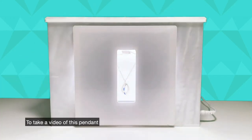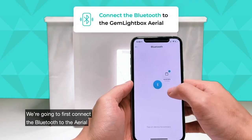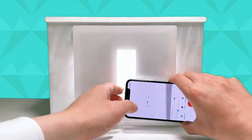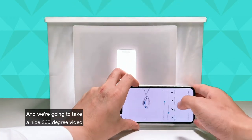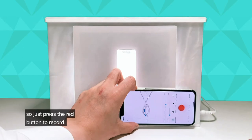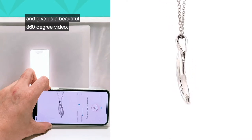To take a video of this pendant, we're going to first connect the Bluetooth to the aerial and then put the phone back in front and take a nice 360 degree video. Just press the red button to record. That's going to spin around and give us a beautiful 360 degree video.